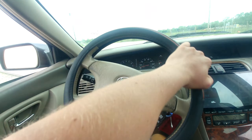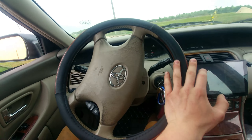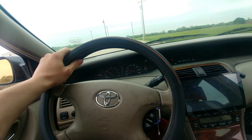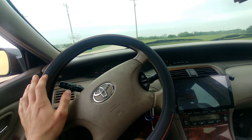Here we are going to start going again. We're going to do a little drift, go a little more faster. It's detecting it — it's doing pretty good.